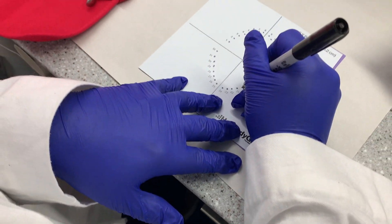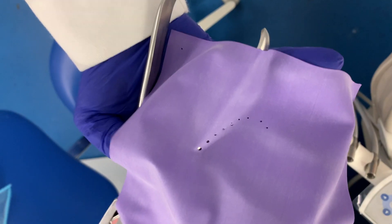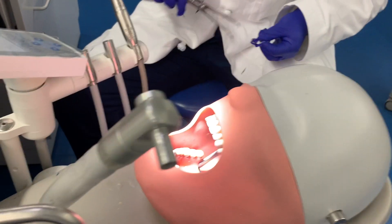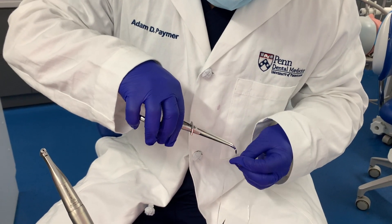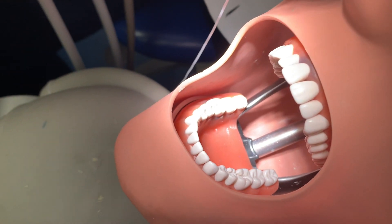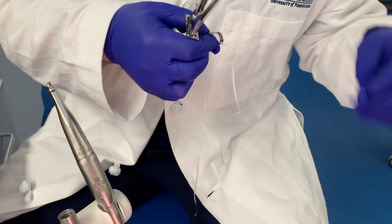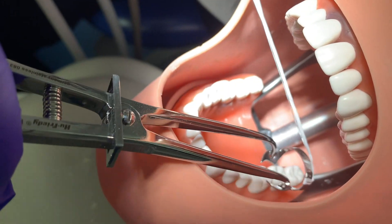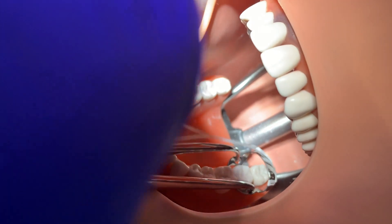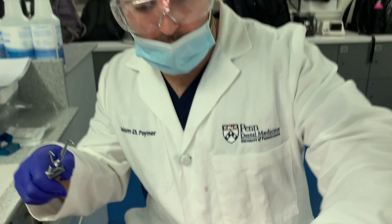We're working on some rubber dams. Adam is dialed in making some dots — places to be, things to do. Just poke some holes into the rubber, looking good. We're placing the rubber dam clamp here, trying our best to not drop it. Round two: open it up, squeeze hard, and put it a little bit lower — right on the tooth, getting it right in there.